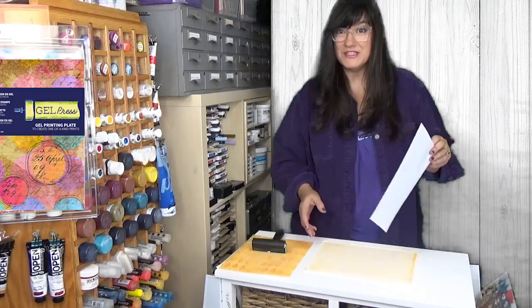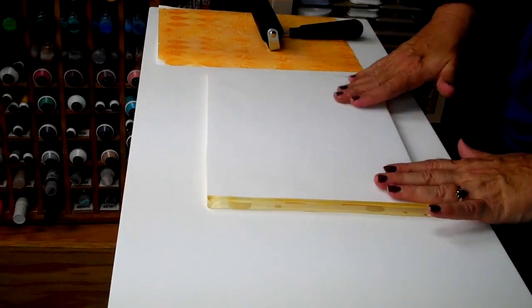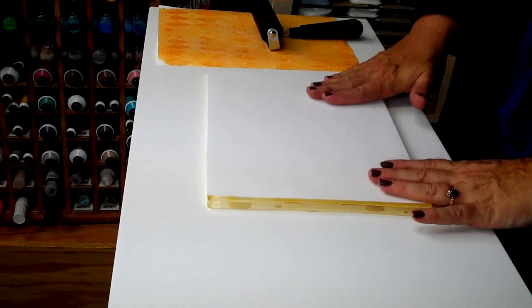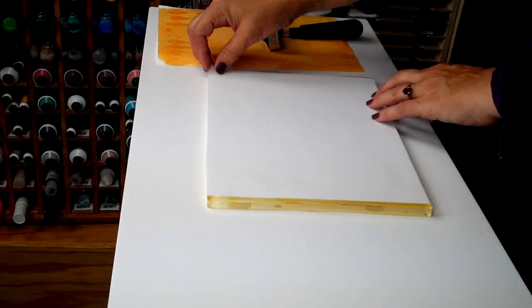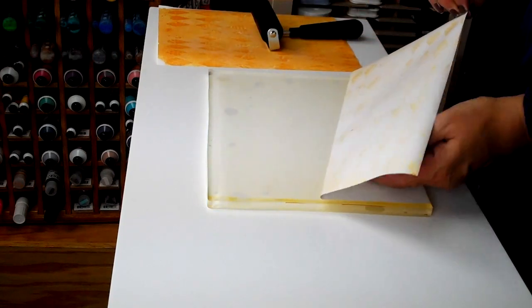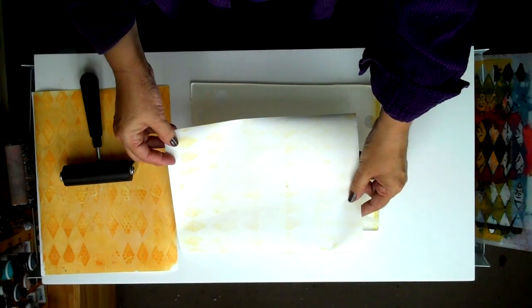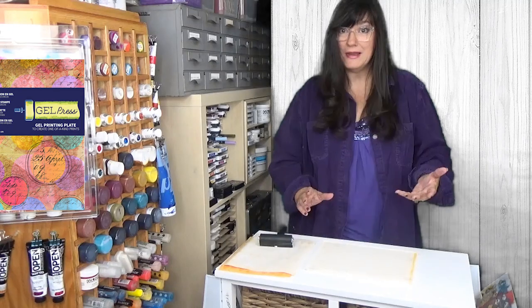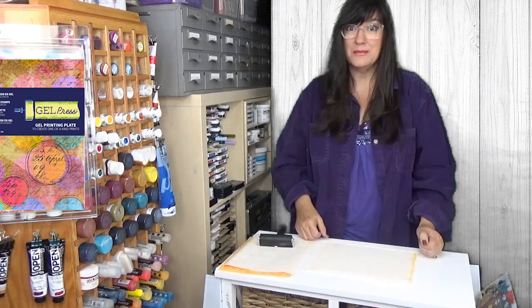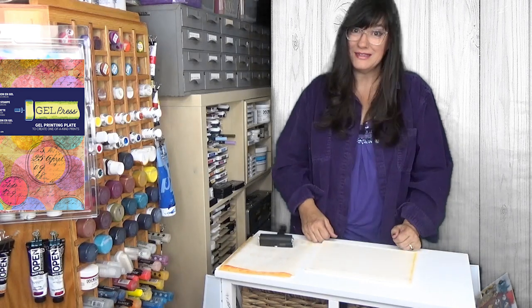Now we'll take another piece of paper and get what's called a ghost print. By not applying any new media to the surface, but simply applying our paper, it will lift off the material — the plate will release the remaining paint or ink on the surface — and give you another subtle print. Depending on how much media you've applied and which medium you're using, you'll get a various number of subsequent prints until the plate cleans itself.